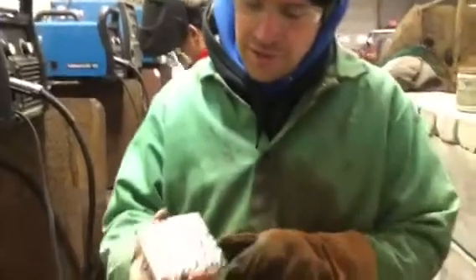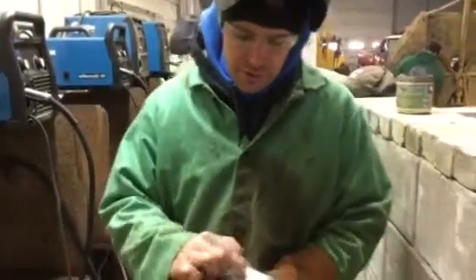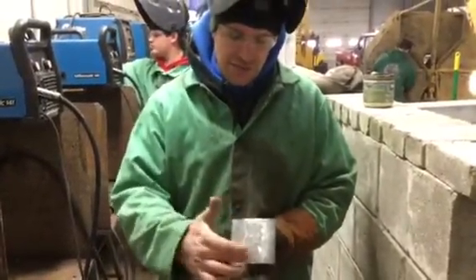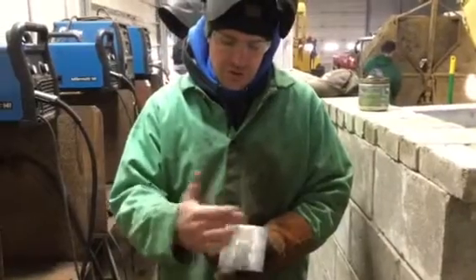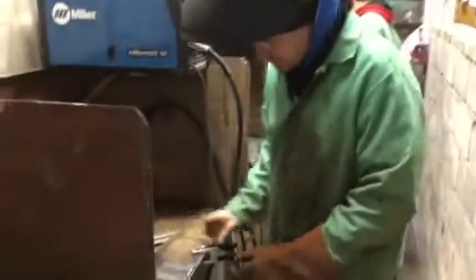Now we got our pad done on the 4-inch side of this metal. We're going to flip it over. We got the center already ground down clean, and I marked the exact center. So we got 2 inches from each side so we can get this on square. We'll take this and lay it back down.